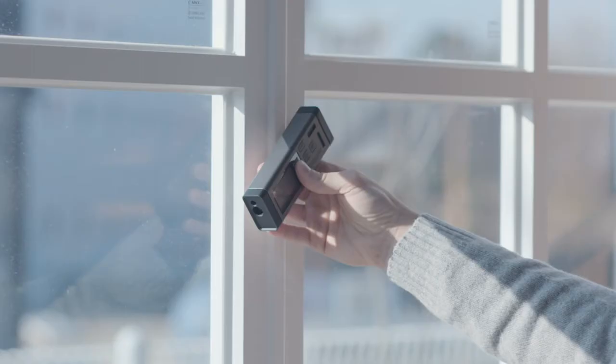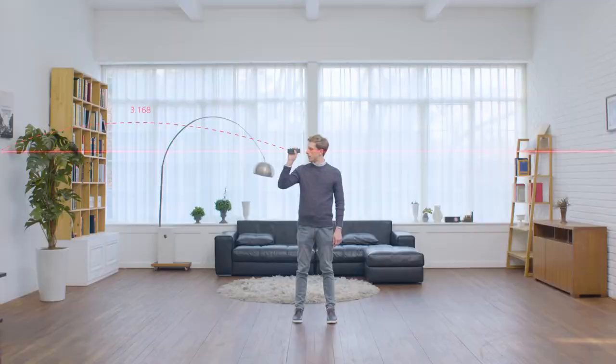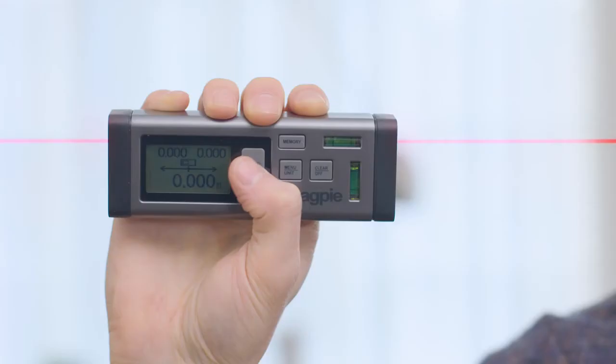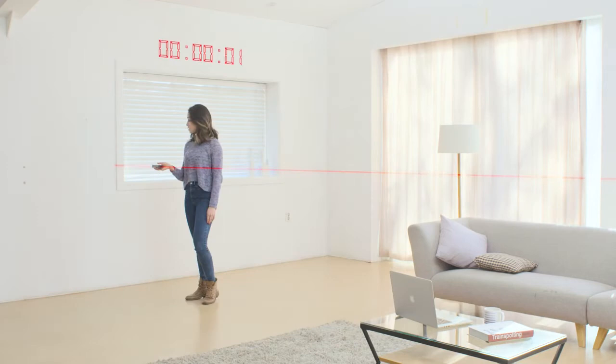VH80 measures in not one, but two directions. From one press of a button, you can acquire the left, right and total value at once, saving you precious time and energy on every move, and allowing you to work with greater efficiency by making you the focal point.